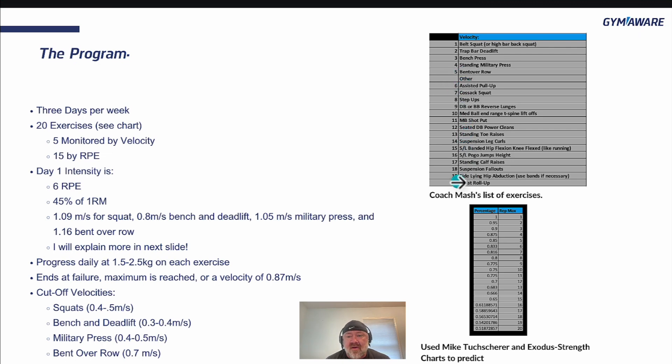From exercise six onward, we'll use RPE and do our best to be objective. That includes assisted pull-up, Cossack squat, step-ups, dumbbell or barbell reverse lunge, or walking lunge. It's not as important which variation — just pick something and stick with it. Don't change the movements until the end of the program, because specificity is going to be key here.